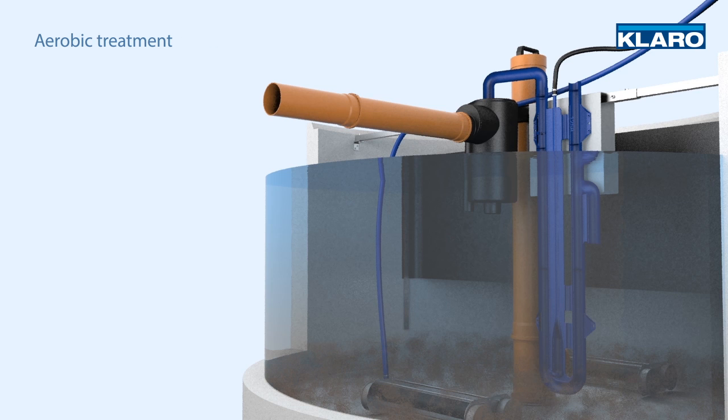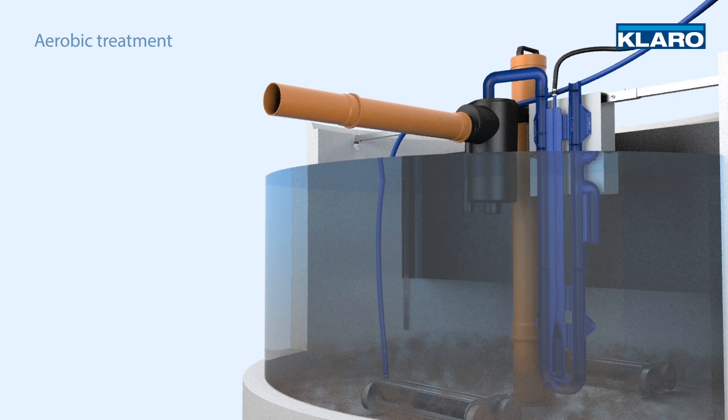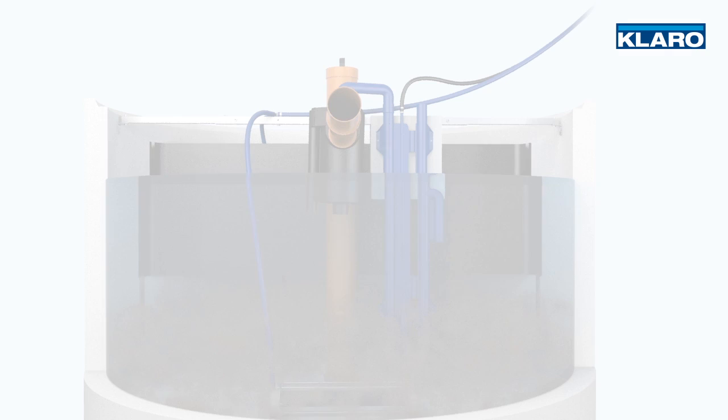The fully aerobic treatment process in the CLARO 1 not only delivers outstanding discharge values, but also reduces the formation of sewage sludge, which means the intervals between disposal are exceptionally long.